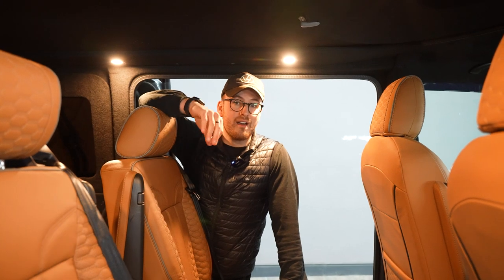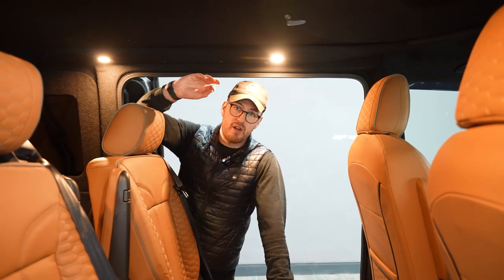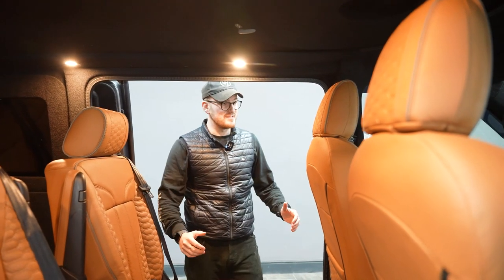You've paired those speakers up with the Alpine door speakers and tweeters, which just helps that whole sound atmosphere work really well. It's beautiful.